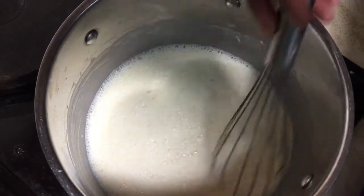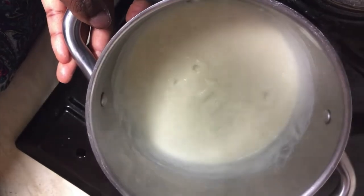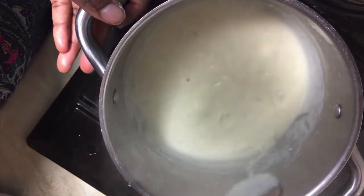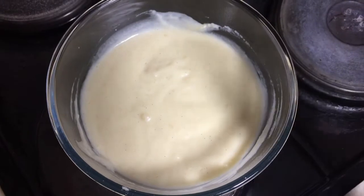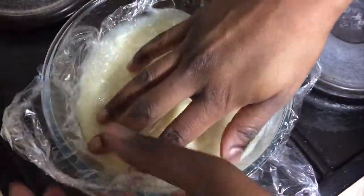Put all your custard ingredients in a pot and put them on the stove at medium heat. Whisk them all together until it's nice and thick, and then pour the custard into a bowl. Cover with cling film and let it touch the custard so that the skin doesn't form.